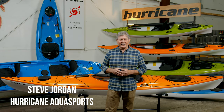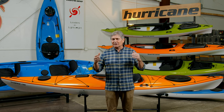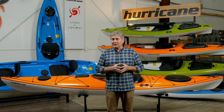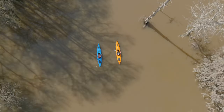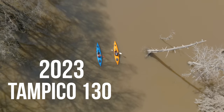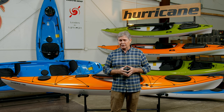Hi, I'm Steve Jordan with Hurricane Aquasports. We're here at the Big Adventures Factory in Fletcher, North Carolina and I'm excited to introduce a new model that Hurricane has just developed. It has been awarded the best touring and recreational kayak by Paddler Magazine, and that is the Tampico 130. I'll tell you a little bit more about that boat in just a bit when we'll do a complete walkthrough, but I wanted to share just a little history about Hurricane.